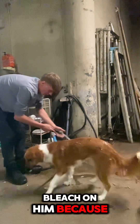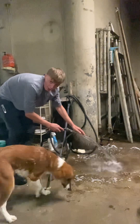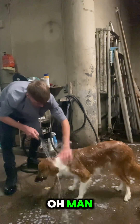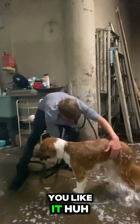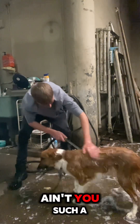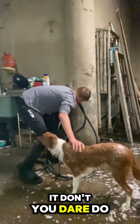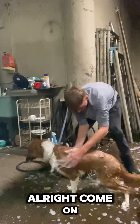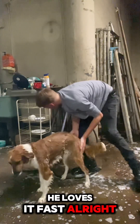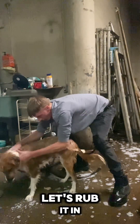I gotta put the leash on him because he does not like it that much — well, he does but he don't. Alright Bob, ready? Come here, here we go. Oh man, here we go Bob! Look at him go, he's a good boy. Don't you dare — no, don't you dare. Alright, he loves the baths. Here's how I do it, let's rub it in.